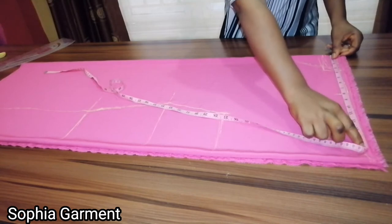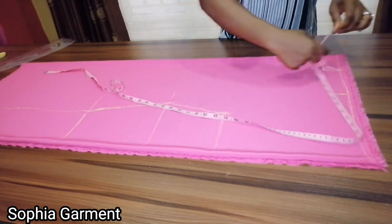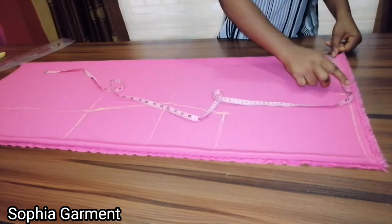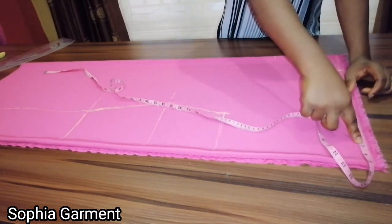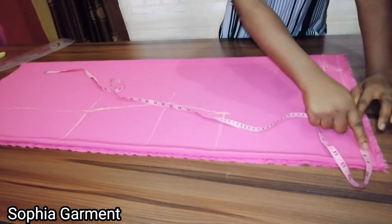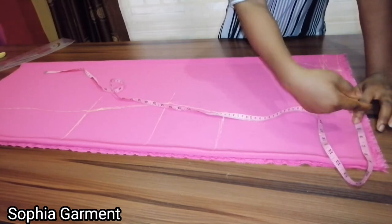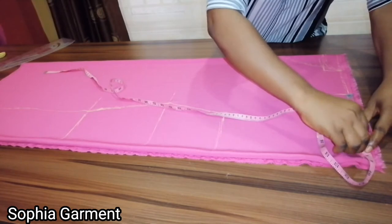Now I'm going to determine the length of the sleeve. You can measure from your center back to where you want it to stop, or after determining your shoulder-to-shoulder measurement, just measure your sleeve length and mark it. The sleeve length I'm working with is 7 inches. I already marked the shoulder-to-shoulder measurement of 8 inches, so from that I mark the sleeve length — 7 inches plus half an inch seam allowance gives me 7 and a half inches. The reason for that half inch is I'll be turning the sleeve with another fabric, like an akara fabric, for a turned sleeve finish.